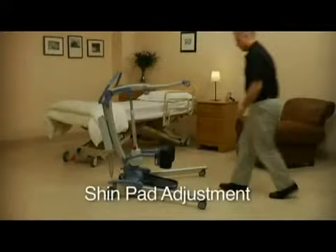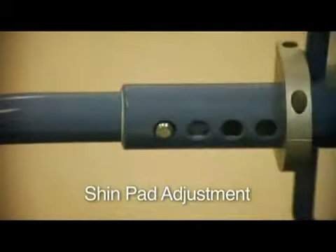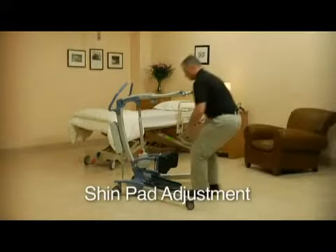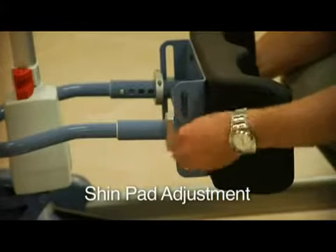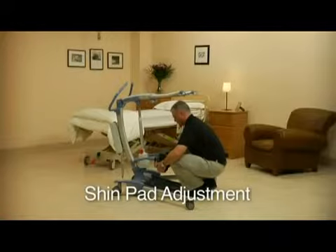The shin pad should always be positioned just below the client's knee pad. To adjust the shin pad, loosen the lever on its side, position the shin pads at the desired height, and then tighten them. It is also possible to position them horizontally — simply pull the appropriate levers out and adjust accordingly.